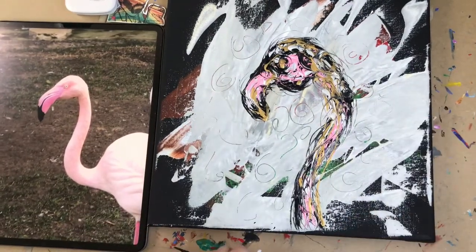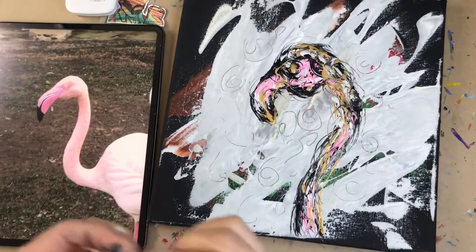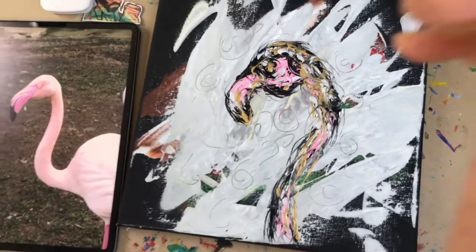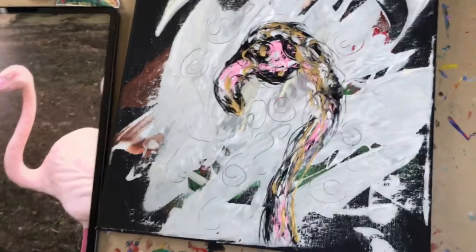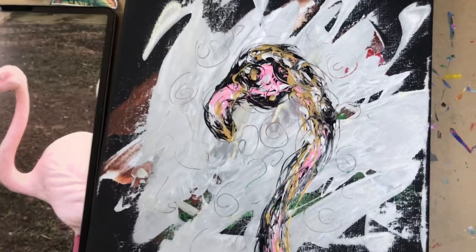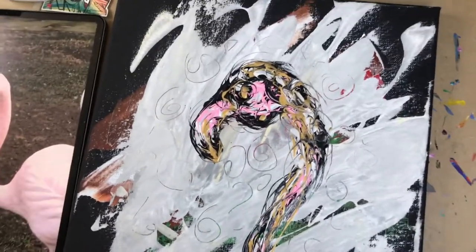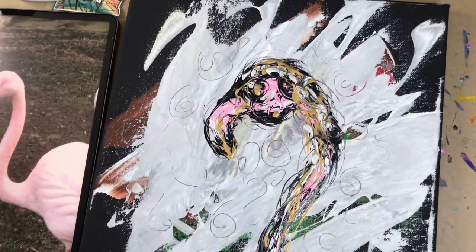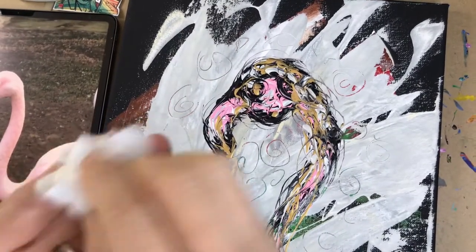Alright, so in less than seven minutes, here we are — we created this piece! Stay tuned for some flamingo-themed augmented reality stuff that I want to showcase to you. If you stick around I'll showcase that, and then we can go from there. I hope that works for you.